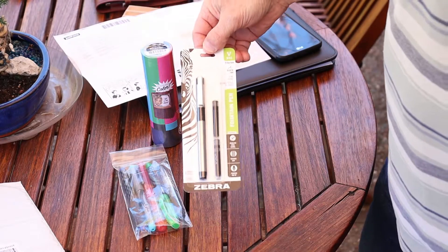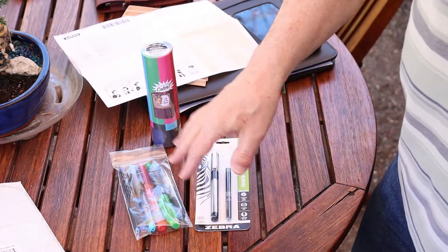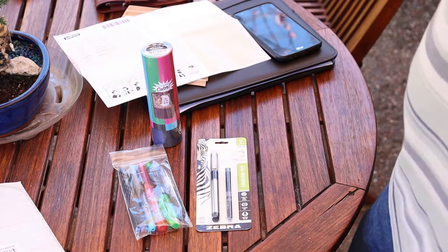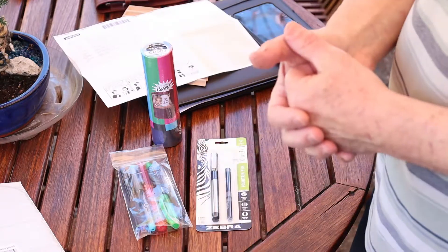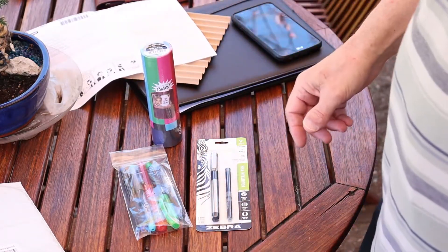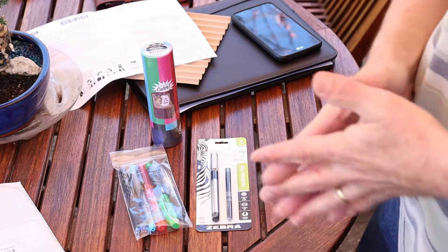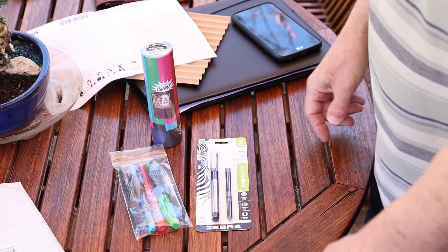We have the Zebra V301, and this one has a fine point. The drawback of some of these economical pens is the choice of nibs — some only have fine, some only have medium. Also, some of them are just disposable: once they're done, there's no refilling them. Although I'm going to check a couple of these to see if the gadget-minded could do something with them. And then some of them are refillable.